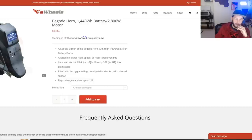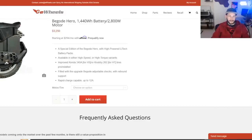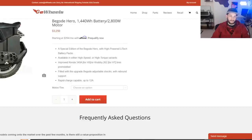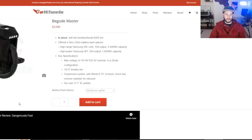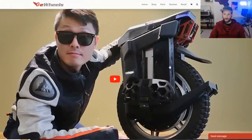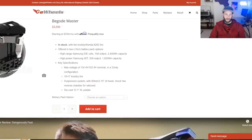The only selling point of the Hero over the Master is that it looks more durable — the batteries are encased in metal on the Hero, versus plastic on the Master's exposed battery packs. But even so, I would get the Master over the Hero any day. The Hero's 1,440 watt-hour battery is less than the Master's, at the same price, and the Master is 134 volts versus the Hero's 100 volts. There's really no reason to buy the Hero. If they dropped the Hero's price to around $2,700, it would still be a viable option, but at the same price as the Master there's no contest.